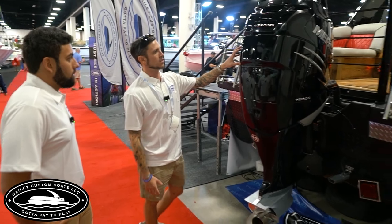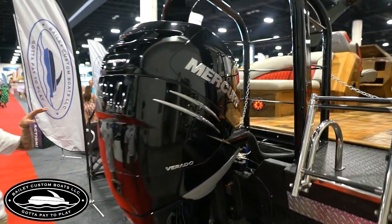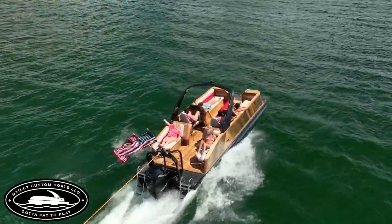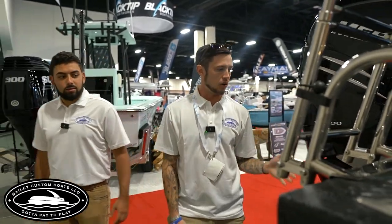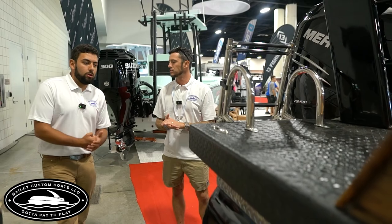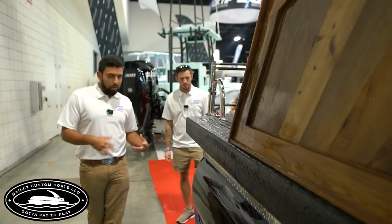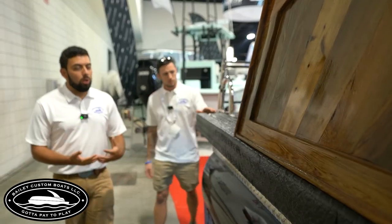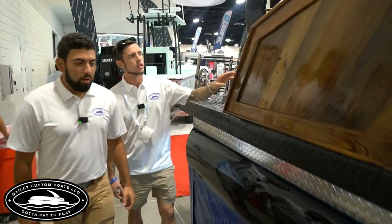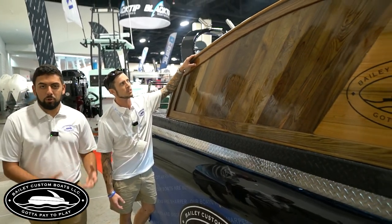This one's got the 350 on it with all this wood, which makes it about a thousand pounds heavier than any other pontoon boat. But that hull design combined with that weight — the ride is really what sells it. We're trying to get that across because people see the wood and say it's heavy or they think it's a wrap. It's all real wood. It is heavy, but with our hull design, the ride is what makes this boat special.